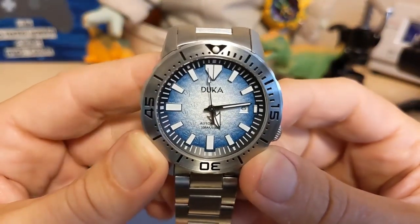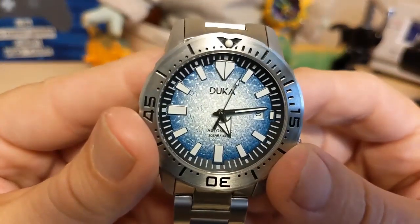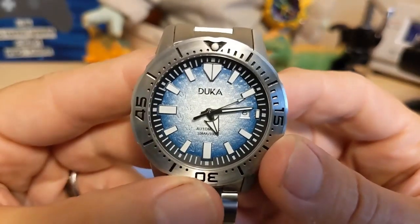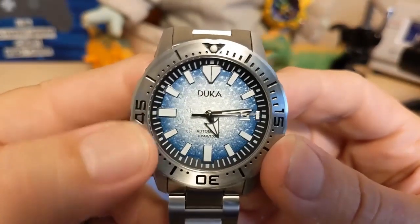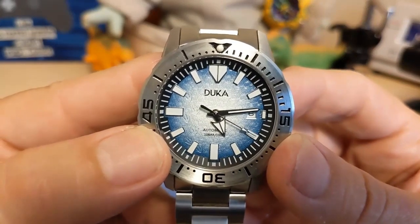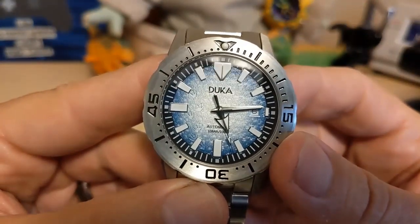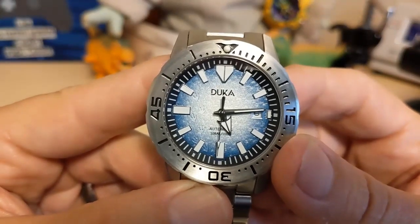Then we have the Frost dial with a gradient color and this is really nice. If you look closely you can see the monster feet climbing up — yes, that's a copy of the Seiko; the Seiko does that but I'm pretty sure they only do it on the Frost Monster. I really like this dial, I think the dial turned out great. It says Duca up top, then it says Automatic 10 Bar 100 Meters on the bottom, so this is just a swimming watch, not really a diving watch.